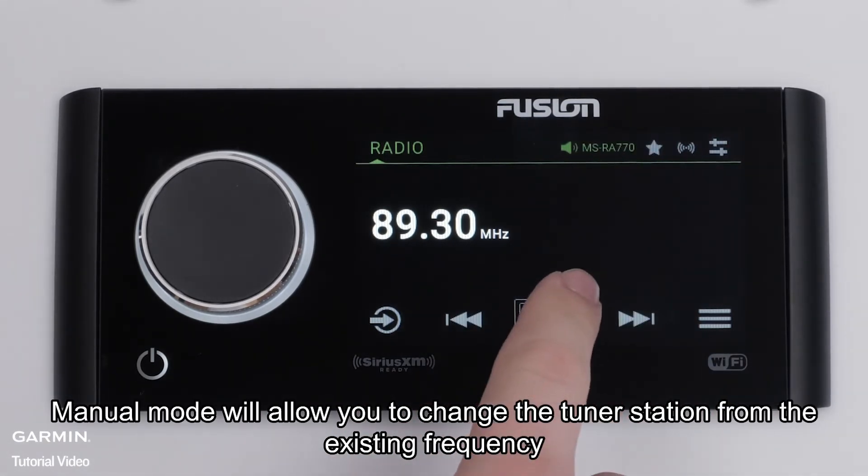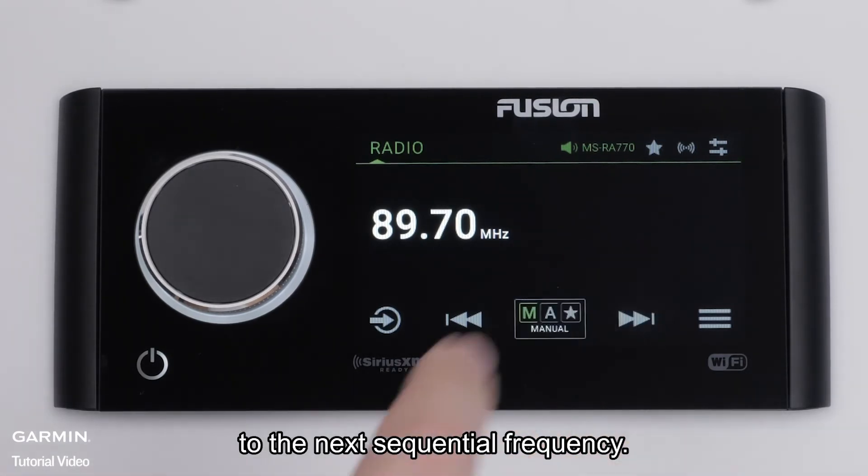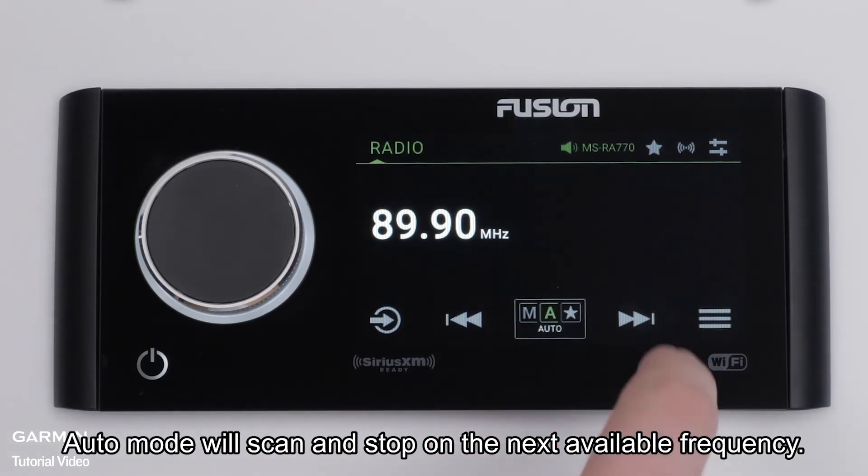Manual mode will allow you to change the tuner station from the existing frequency to the next sequential frequency. Auto mode will scan and stop on the next available frequency.